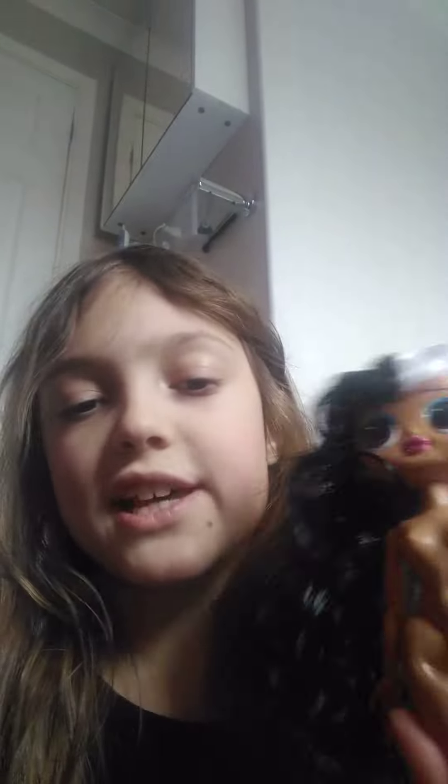Hi guys, welcome to Pacey Princess! Today we're going to be fixing this doll's hair — it's pretty bad. Let's get to work. Let's go to the sink. Step one, I'm going to get her hair nice and wet. There we go, it's nice and wet.